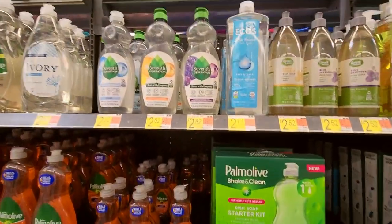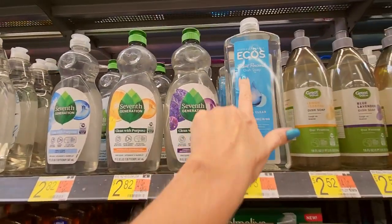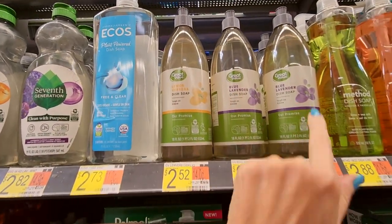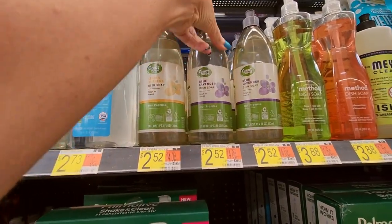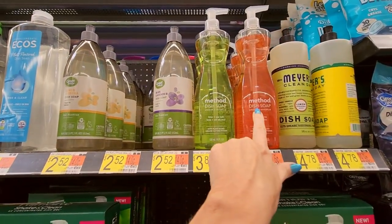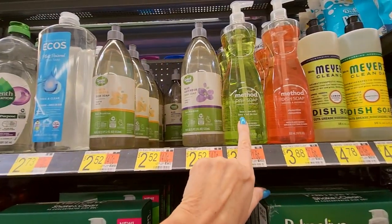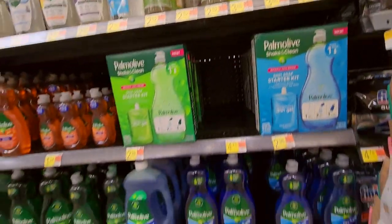And here we have the more eco-friendly soaps. We have Seventh Generation — Clean with Purpose. Eco's Plant Powered. We have some Great Value ones too: Lemon Verbena, Blue Lavender. This is supposed to be Eucalyptus but they're out — that's all Blue Lavender. Method Dish Soap, Clean Day Dish Soap — it's biodegradable formula. For Method we have Lime and Sea Salt and Clementine. Nice.